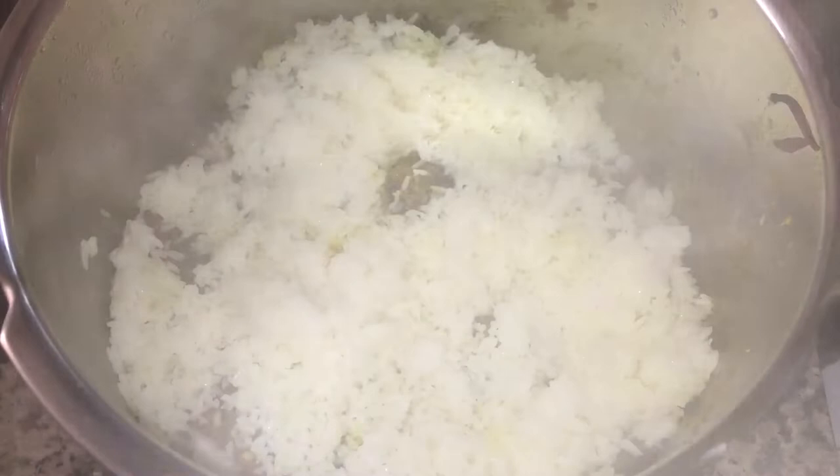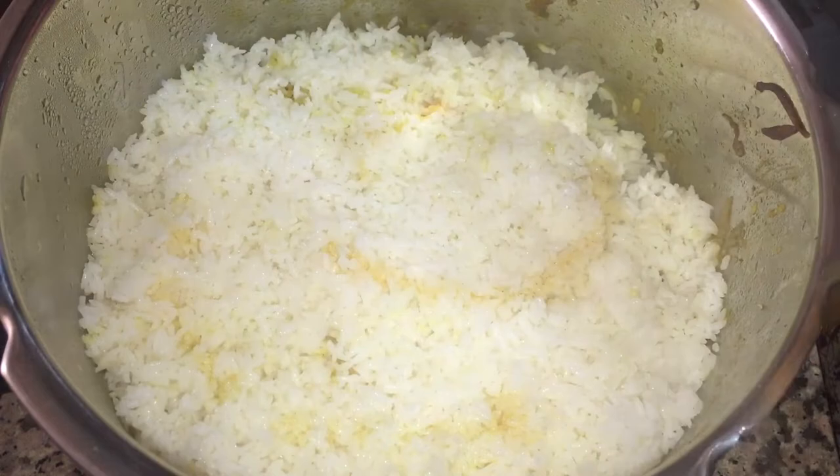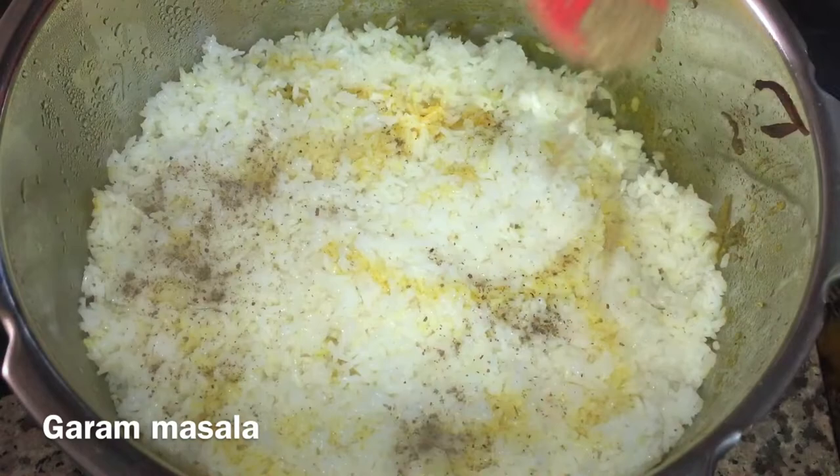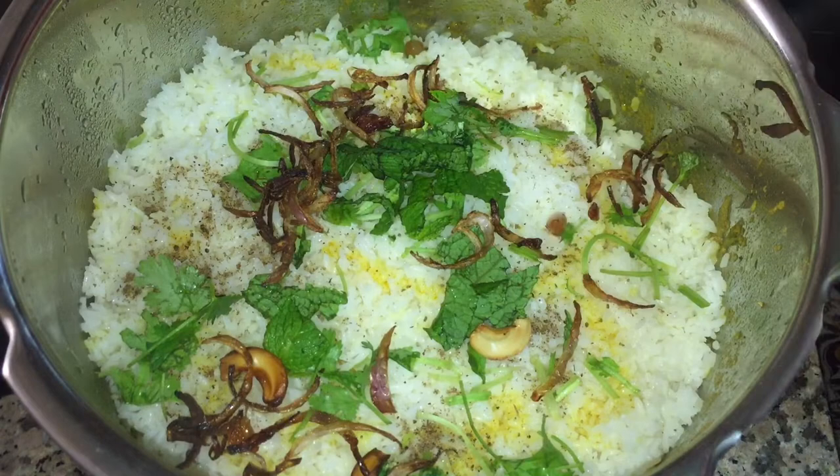I am mixing a little rose water in the middle of the pot. I am adding color and will let it cook for a while. I am using rose water, then adding some garam masala, a salad, and cutting with a knife. I am adding some salt in the middle of the pot.